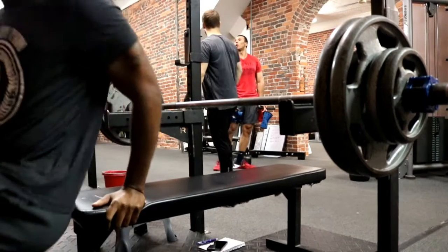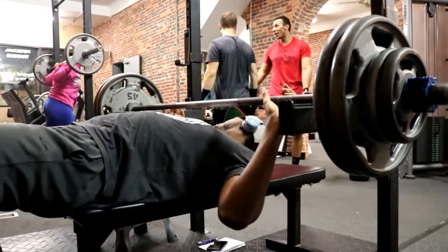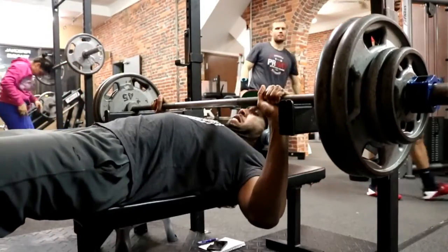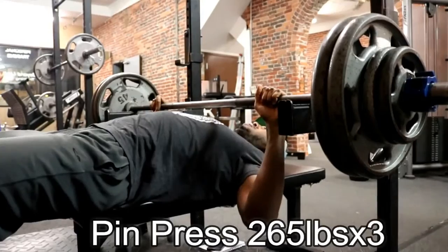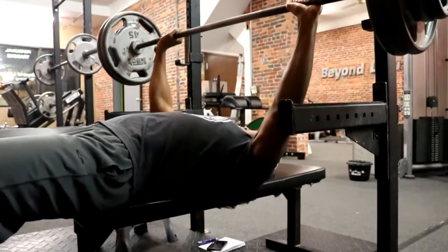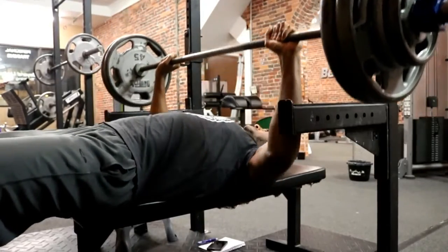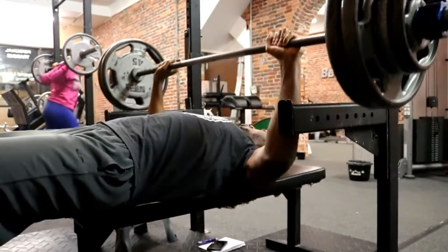Hey, what's going on everybody, James here coming at you with another video. This is week three of my conjugate — this is just a max effort day. Sorry for not being active lately, been super busy with the gym, Beyond Limits Training in Clemmons, Ohio, where I coach, train, and do personal training, as well as my home gym. This max effort is just focusing on pin presses for the squat and bench press.